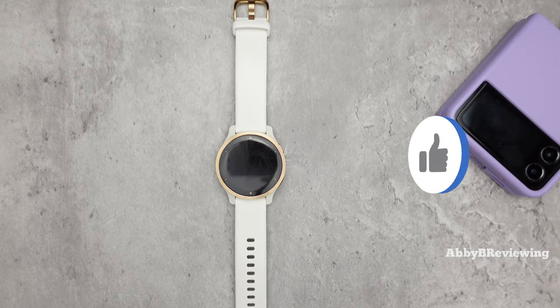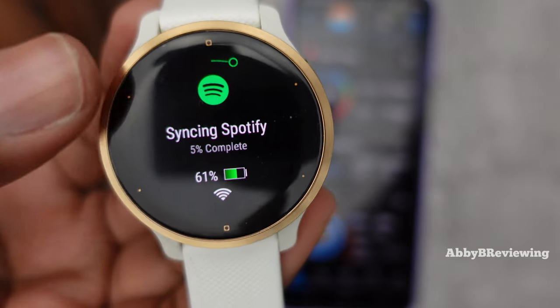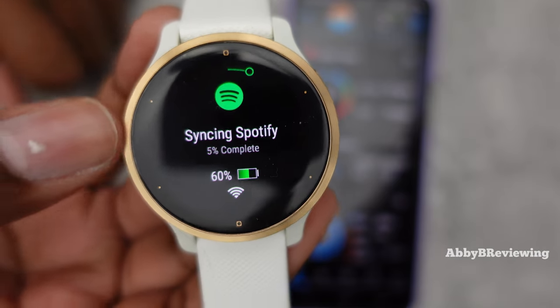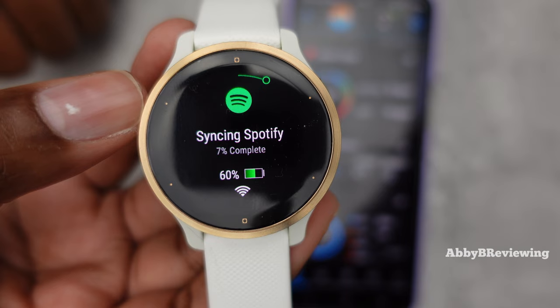If you're finding this video helpful so far, please go ahead and smash that like button. As you can see, it gives you a percentage countdown from one to a hundred percent, and once it hits a hundred percent you are good to go.